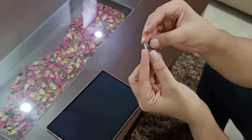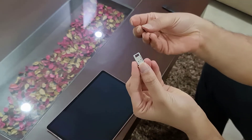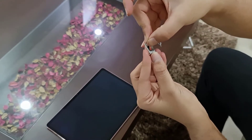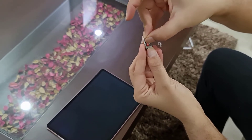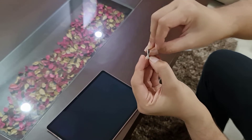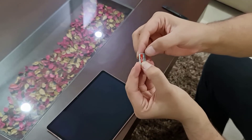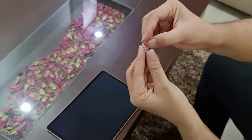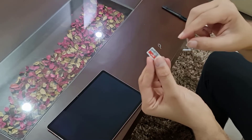In order to insert the memory card, all you have to do is start from here, slide this thing in first like this, and then push the rest of the part and it should snap.